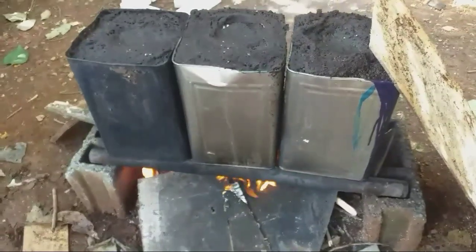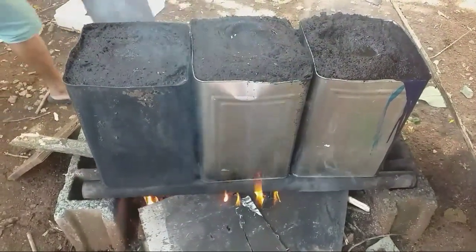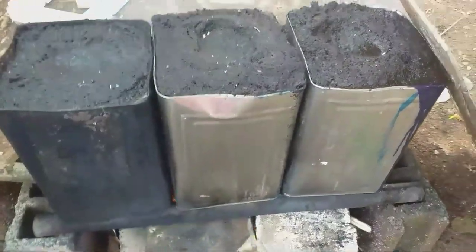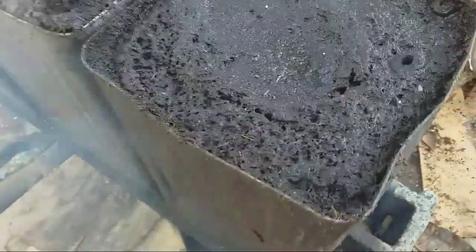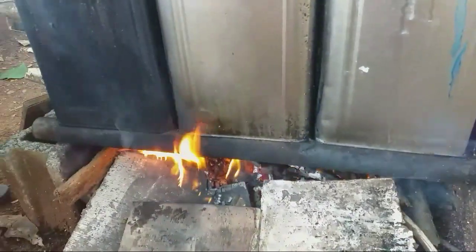Good morning everybody, welcome to another episode of JNG Backyard. Today we show how to sterilize coco coir or coco peat. After removing all the coco coir from the styro cups, we boil it for 10 minutes. You can see there is fire underneath and water inside. Notice there are worms coming out, so do not block the airways so the fire will get bigger.